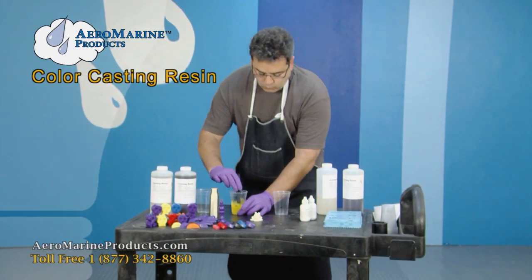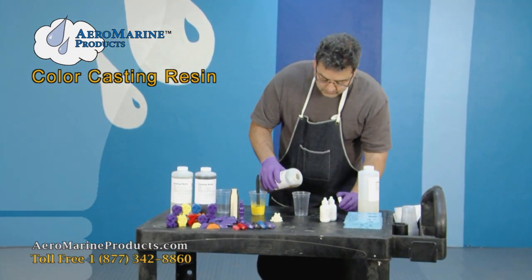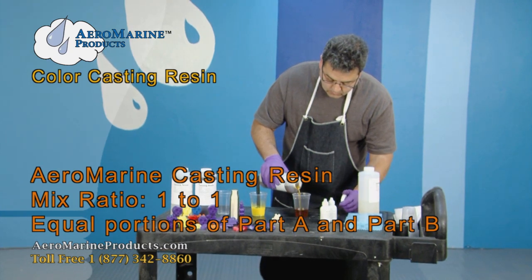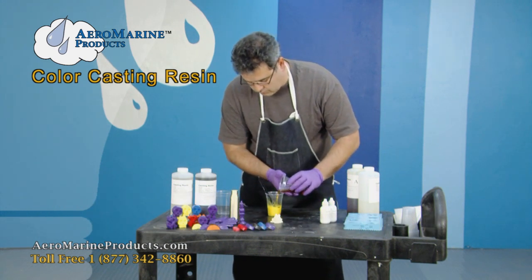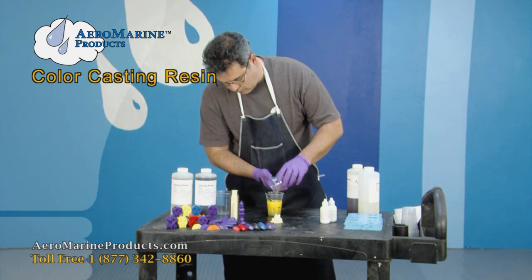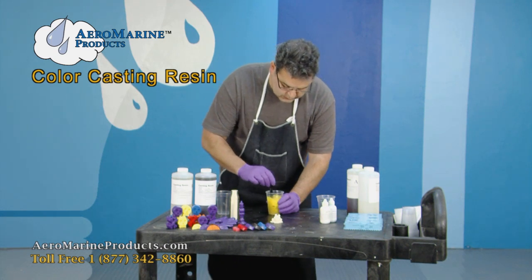When I have the color that I want, I'm going to go get the other component and prep it for mixing by pouring out an equal amount. Pouring the A into the B now. Notice the color is still consistent.